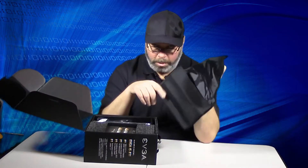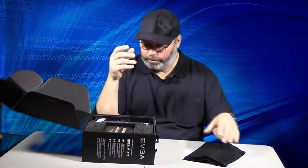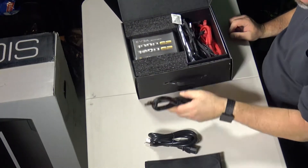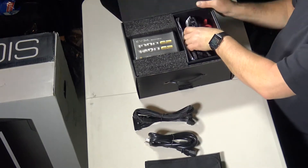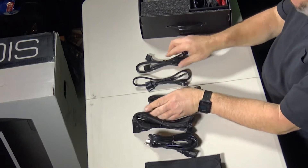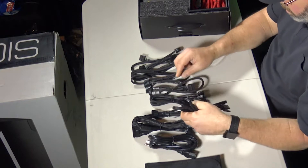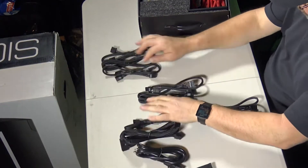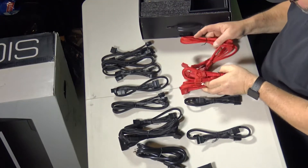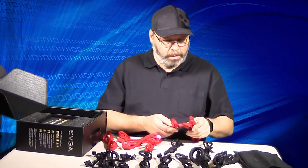You got a carry bag for your cables — I guess for the cables I don't use. You've got cords, motherboard power cord. Okay, lots of cords. You're not going to go wrong with the cords on these things.